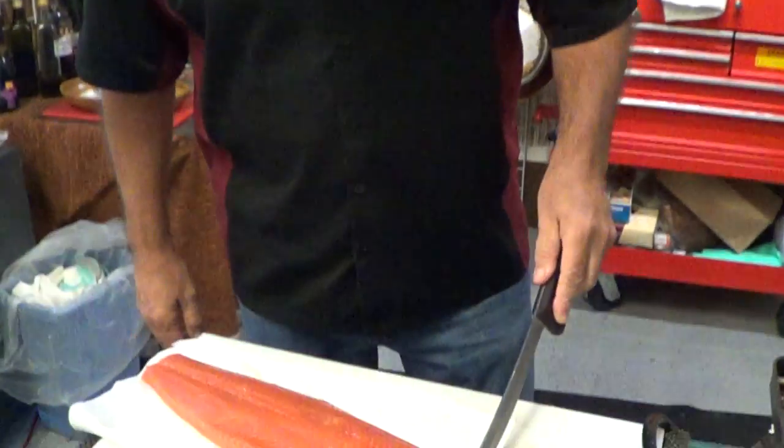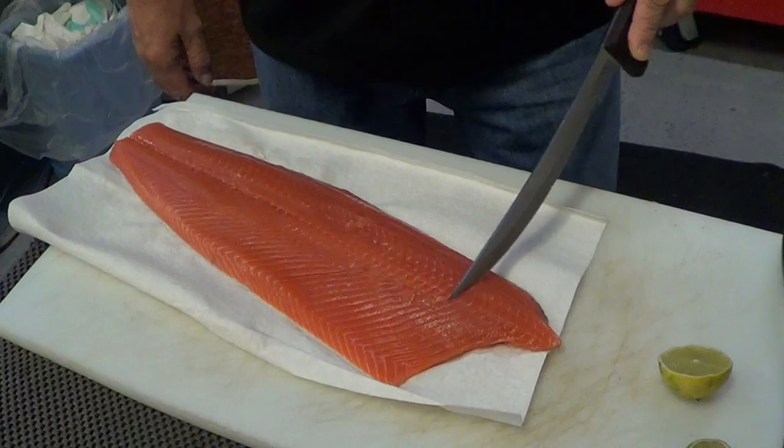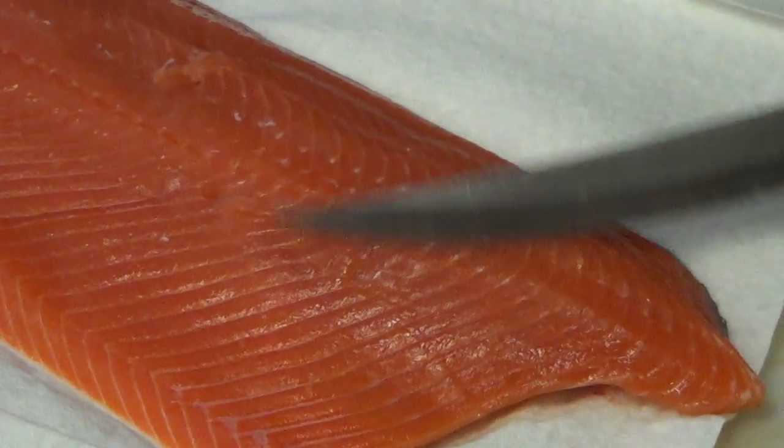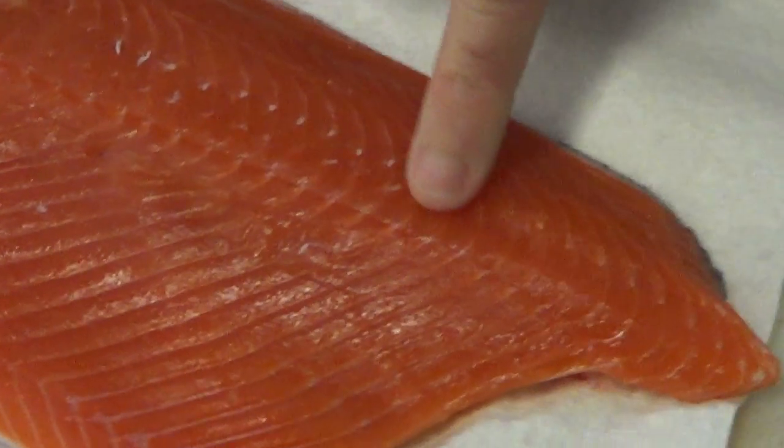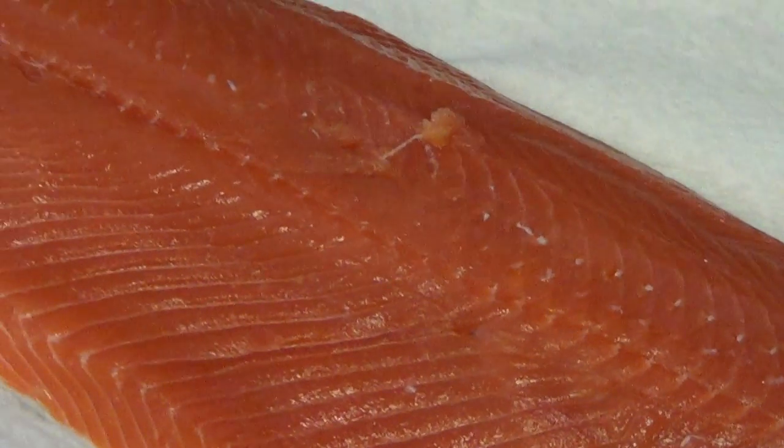You take a knife and you run right here. You can see it jumping. You can see the bone right in here. See that little white thing? That's the bone.